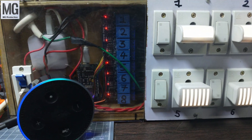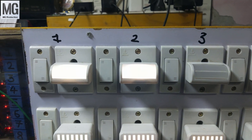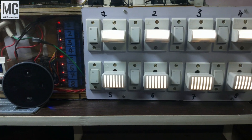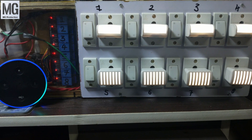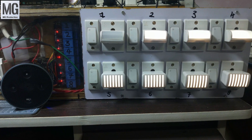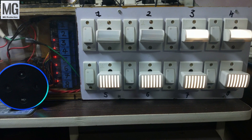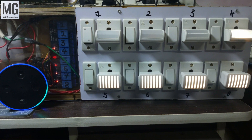Alexa turn off relay three. Alexa turn off relay one. Alexa turn off relay two. Alexa turn off relay three. Alexa turn off relay four.